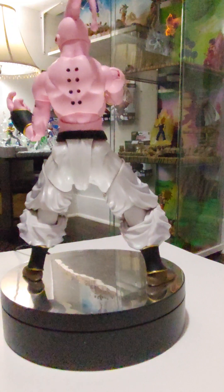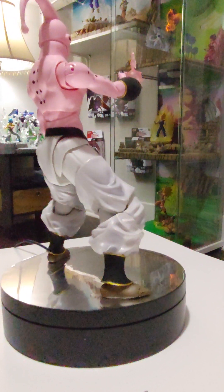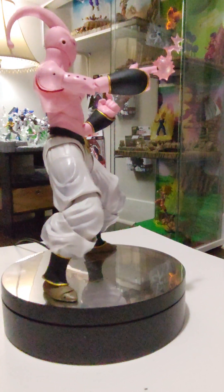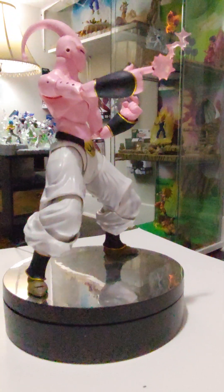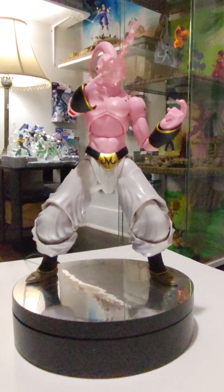He does have a toe hinge as well. Of course those can be useful, but they can be a little difficult to pose as well if you're using them.